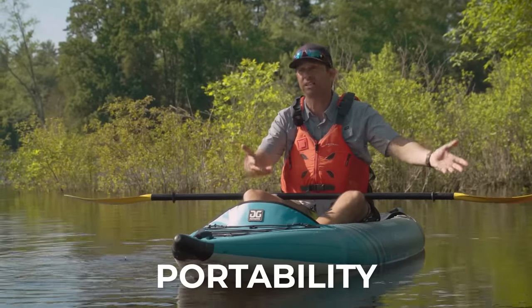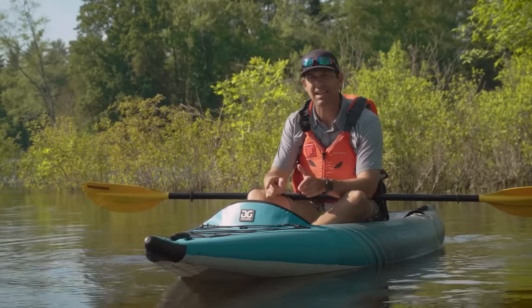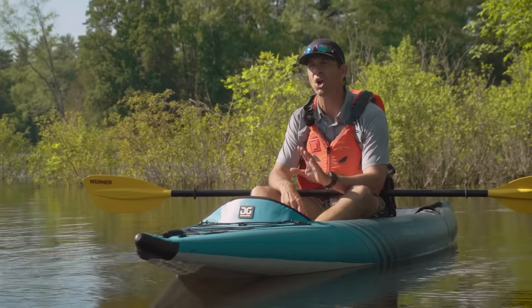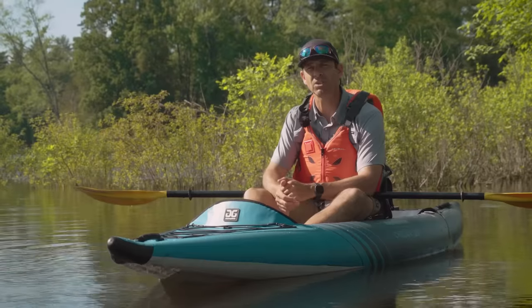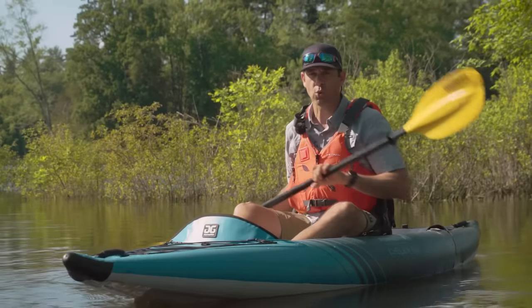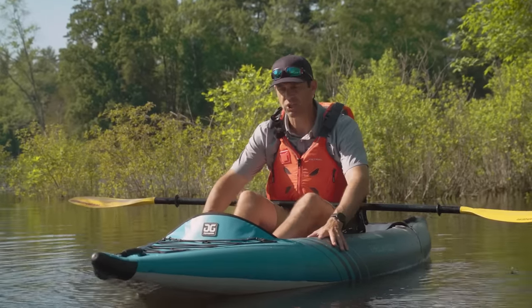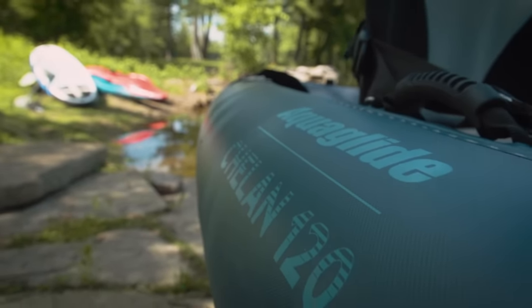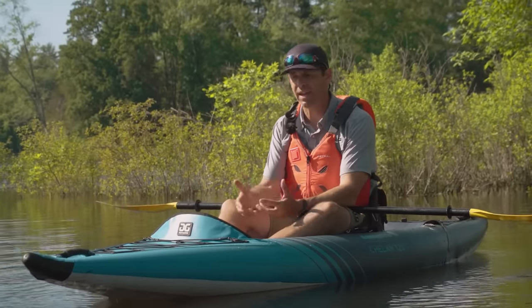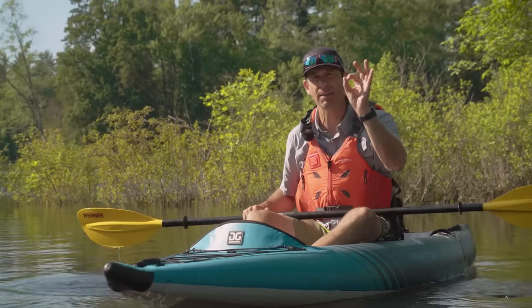It is an inflatable kayak, designed to be portable, so high marks right off the bat. But on top of that, this is a light inflatable kayak — it's 28 pounds. Inflatable kayaks are often 35 to 45 pounds, quite often around the 40 to 43 pound mark. This thing at 28 pounds is a treat. I think the reason is largely because there's no bladder inside — the Duratex side tubes are just Duratex, and the same with the drop stitch floor. No bladder, so no extra weight. High marks for portability.